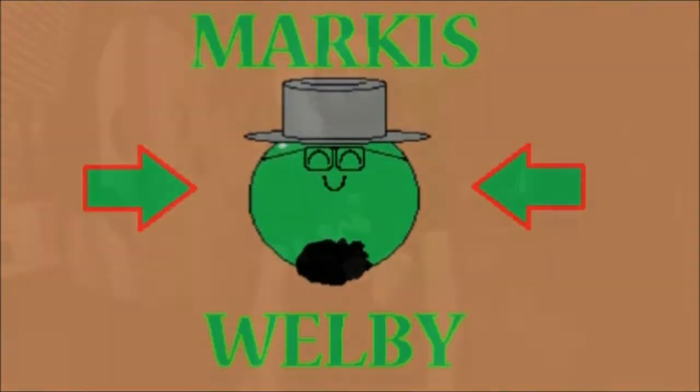Hi, everyone. Welcome back to another taste test. All of my life, I've seen a certain candy bar several times, and I've never even tried it once. Until now.